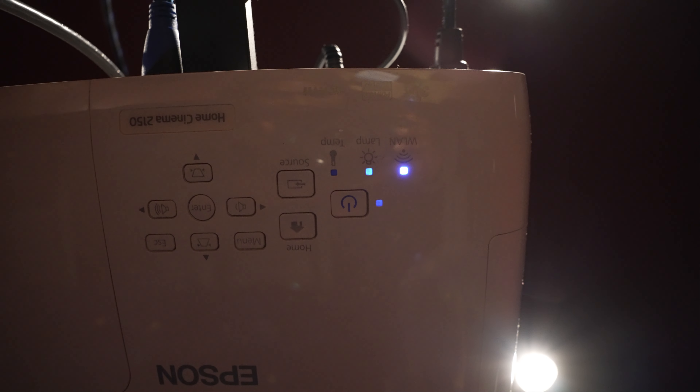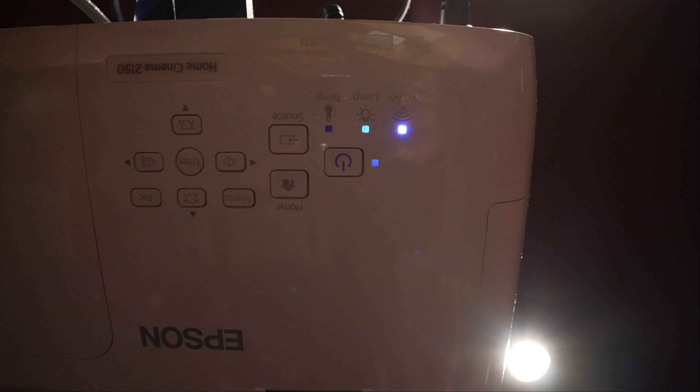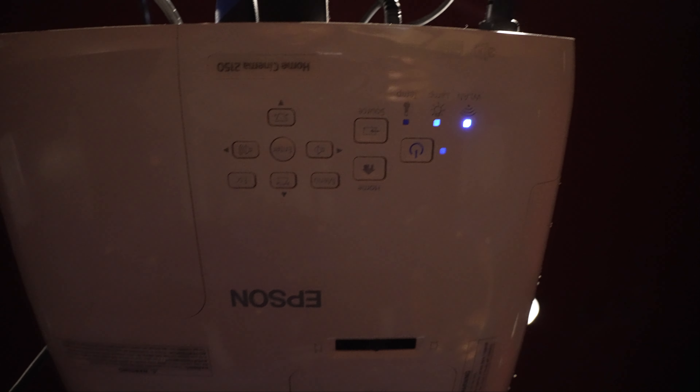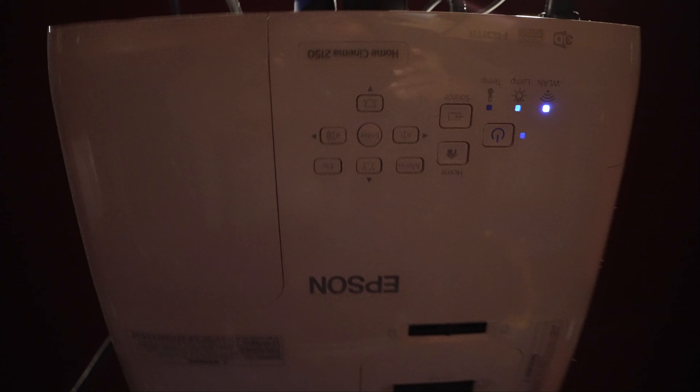Today I'll be showing y'all how to change out the bulb on your projector. As you can see right here, it's already telling me the lamp is blinking, telling me that it's time to replace that lamp. It's a really, really simple process. So if this happens to you, don't throw away your projector — it's an easy, maybe five-minute fix.